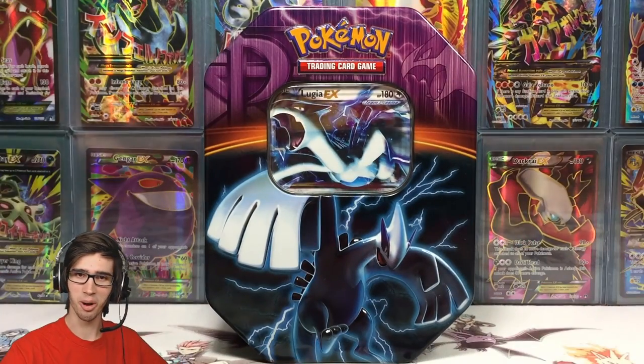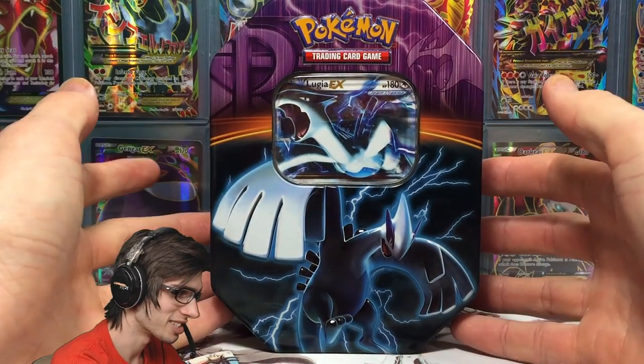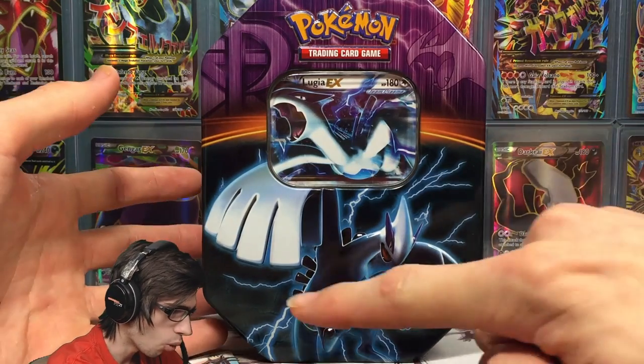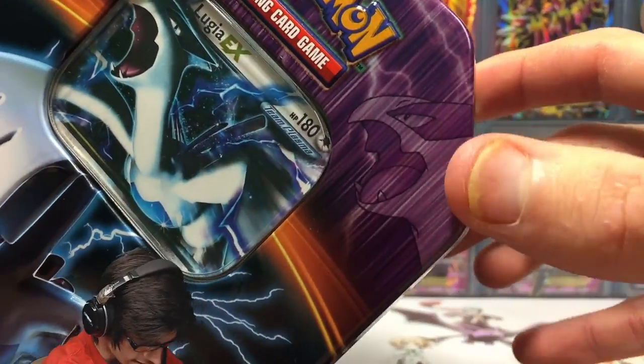I've been waiting so long to crack into this tin. I've been really hesitant because it just looks amazing and I really didn't want to bust the shrink wrap off. But yeah, it is Lugia EX — awesome art. It's got a little plasma symbol up the top and a faded Lugia head chilling up there.